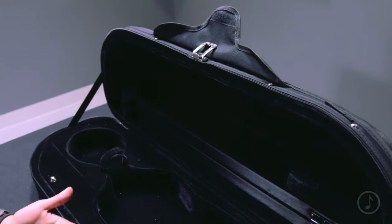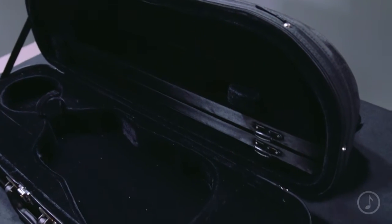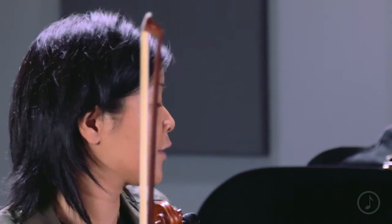Last but not least, this instrument comes in a beautiful half moon shaped case. This is a Cordura covered lightweight case — very protective, with two bow holders and an instrument blanket. So once again, that is the Bellafina ML20 Niccolo student violin.